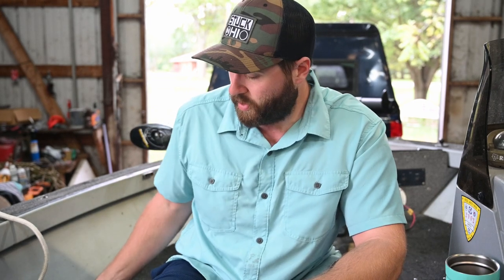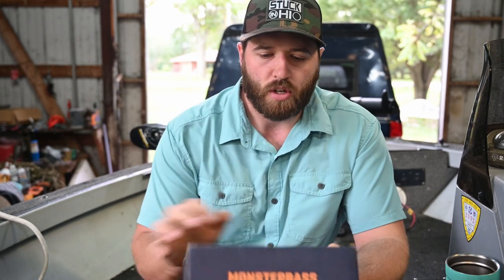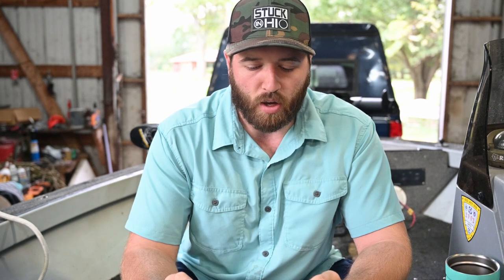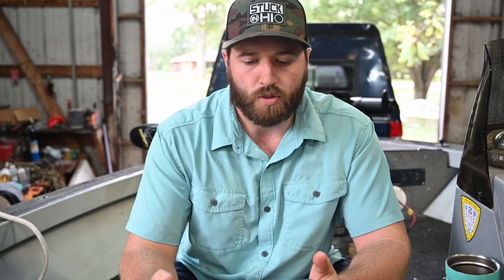Hello guys, welcome back. Today we're going to do something a little different — we're not fishing, we're not hunting. I'm actually going to be reviewing this new Monster Bass subscription box. Similar to any other subscription box, you get a monthly delivery with a box full of baits ready to go, ready to get out on the water.